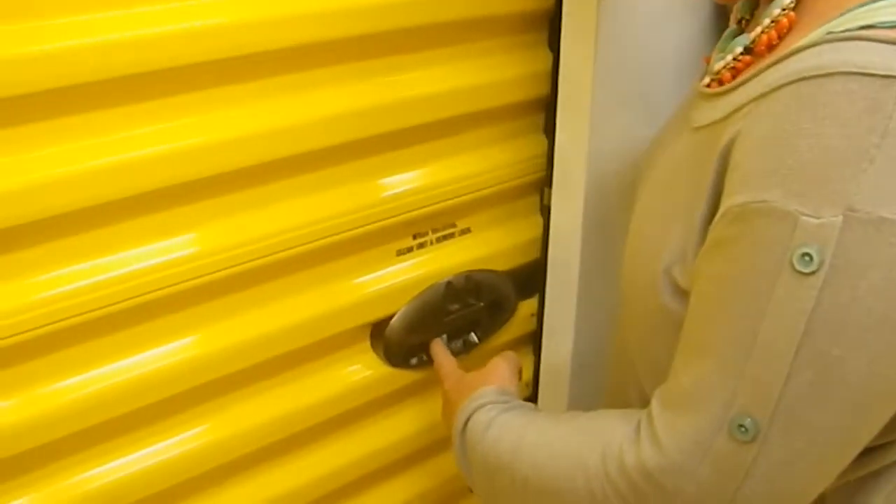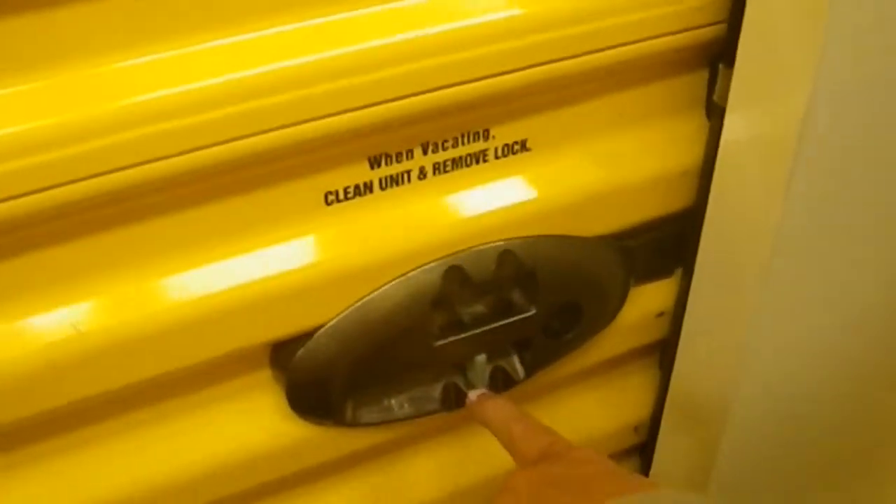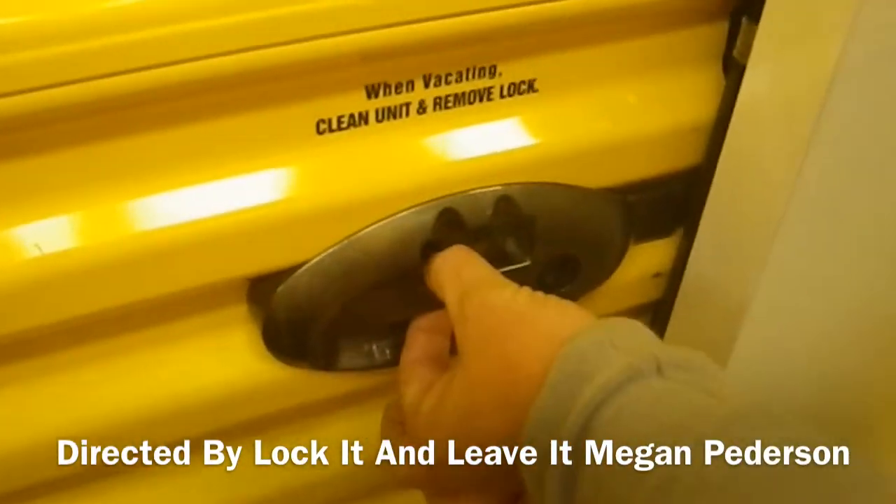All I'm going to do is put a little pressure on my bottom handle to be able to pull it all the way through. Make sure that this gray tab is in the locked position and go ahead and put your padlock right here.